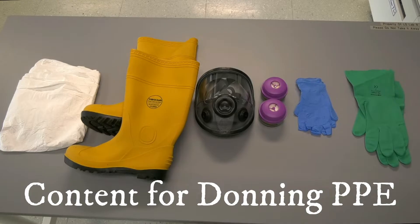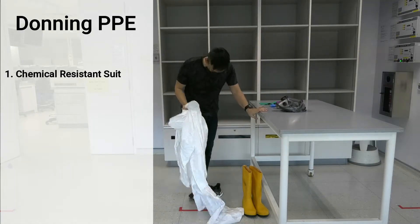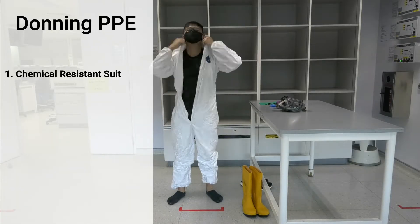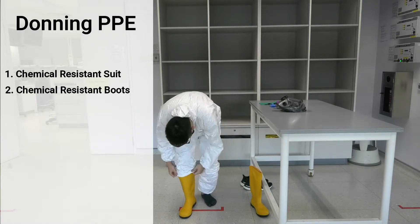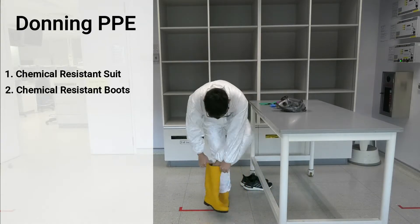These are the contents for donning PPE. The sequence of donning the PPE is as follows. First, put on the chemical resistant suit followed by the chemical resistant boots. The chemical resistant suit should be worn over the boots so that splashes will not flow into the boots and affect the feet.